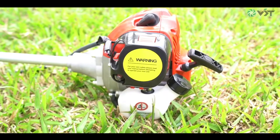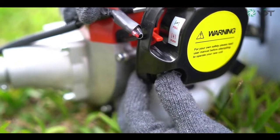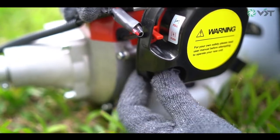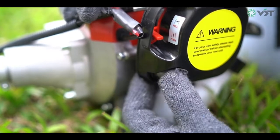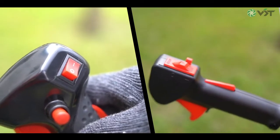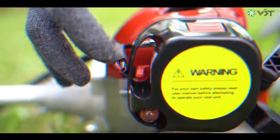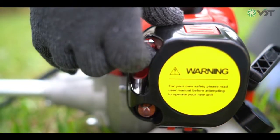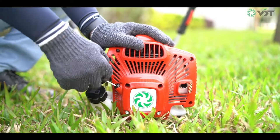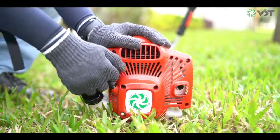Now we will see how to start the brush cutter engine from a cold condition. Press the fuel primer bulb 10 times until you see fuel filling the bulb; however, the bulb need not be completely filled with fuel. Switch the ignition switch on and engage the high idle button by pressing the throttle lever. Then switch the choke lever fully to its full choke position. With your left hand, hold the engine firmly and grip the starter rope with your right hand. Pull the handle quickly and powerfully three times.